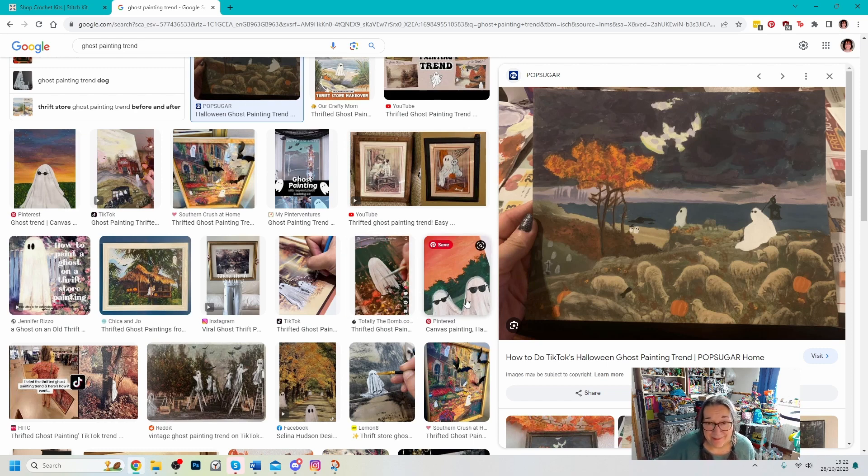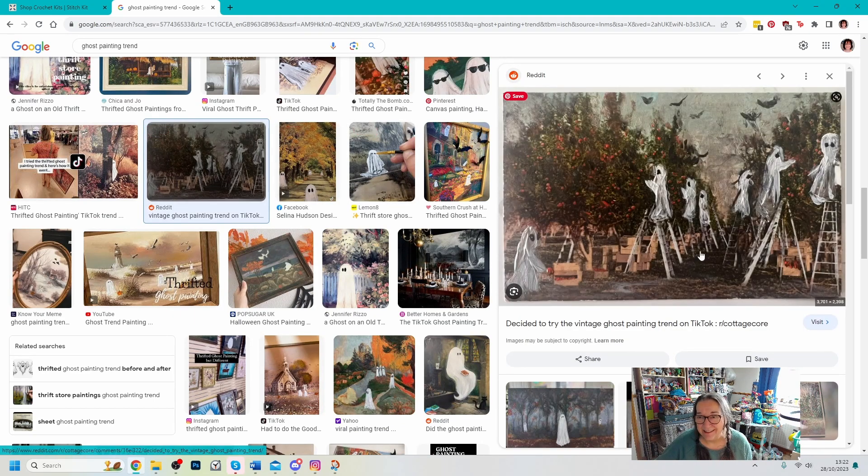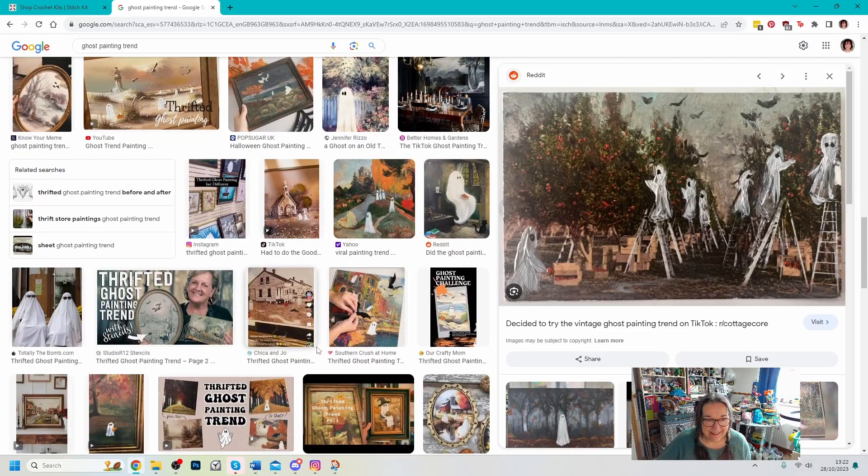These ones have got glasses as well. Maybe I should make mine have glasses so it looks like me. Oh, this one — they're all picking apples in an orchard. Okay, so that's kind of what I'm aiming at. I don't want to make this too long, so let's go straight to the desk now and I'll show you the picture I've got to start with.